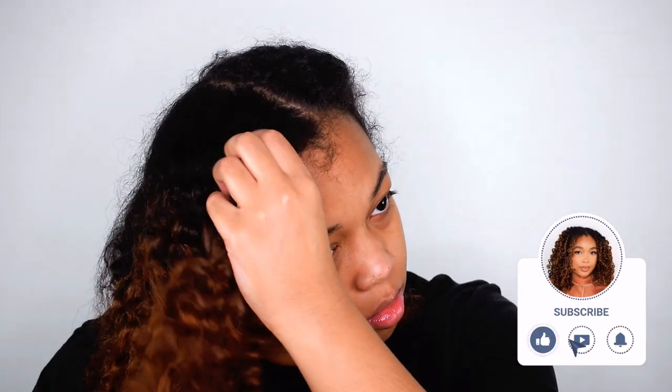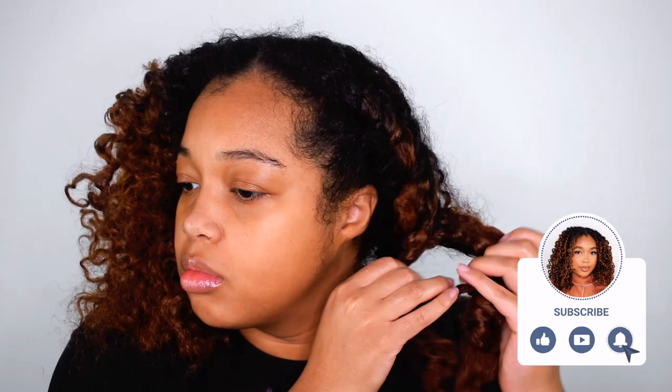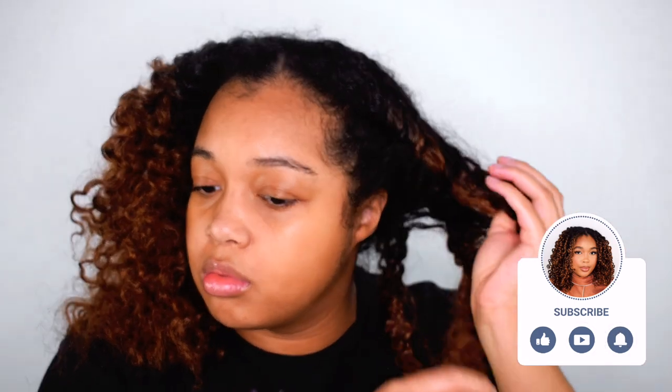Hey guys and welcome back to my channel. My name is Amber. If you're new here, welcome. It's Wednesday and as you can tell by the title, I'm going to be doing a wash and go.